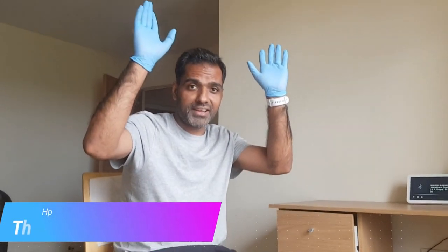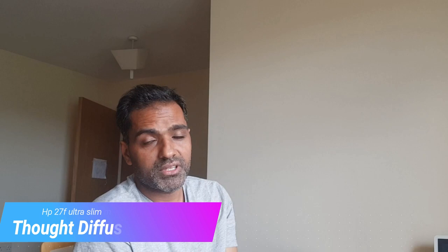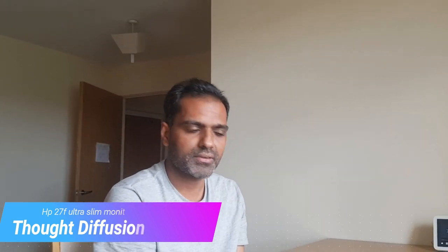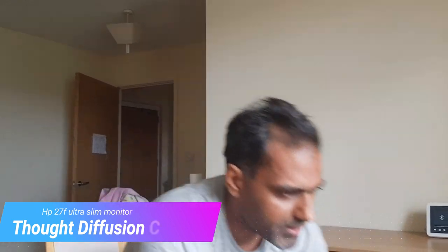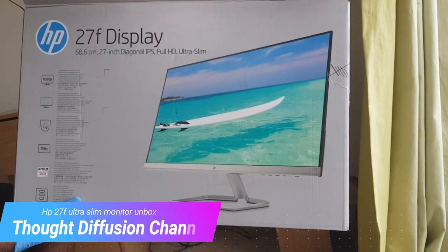Hey, this is Nitin again, welcome to my channel Thought Diffusion. Please subscribe. I know I'm creating my videos very late — there is a reason because I do have my job, I do something for my family, and when I get some time I do some technical stuff for you. So today I brought this new 27-inch full HD display.